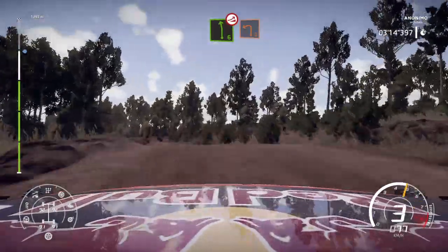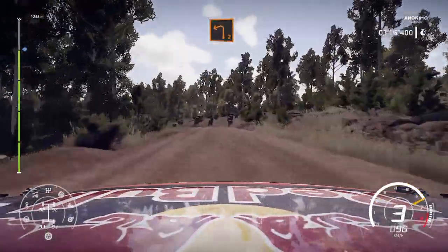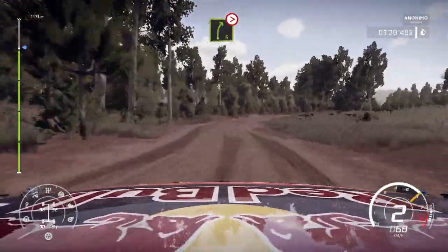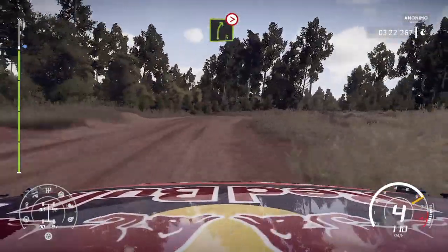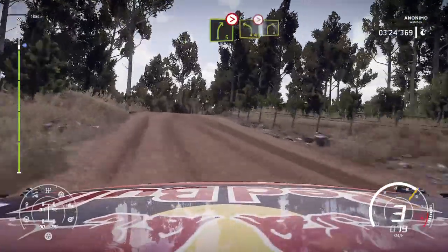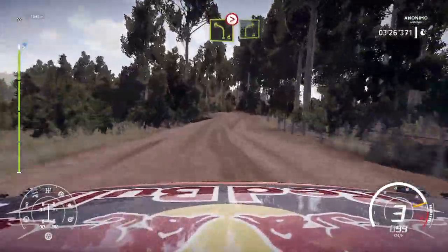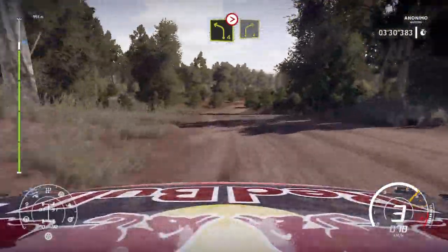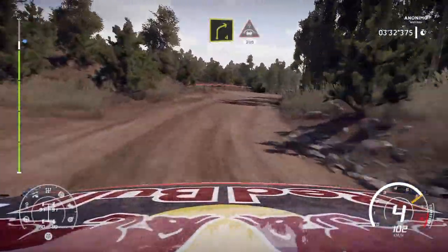Into left 4 short into left 2 short and right 5 tightens keep in. Into left 4 tightens into right 4 into left 4 tightens into right 4. Into crest narrowed 200 bumpy.